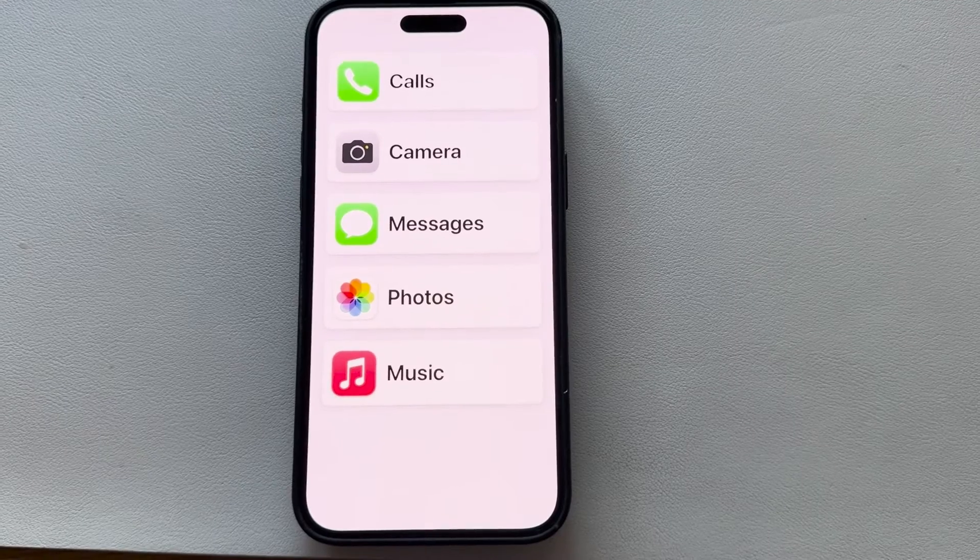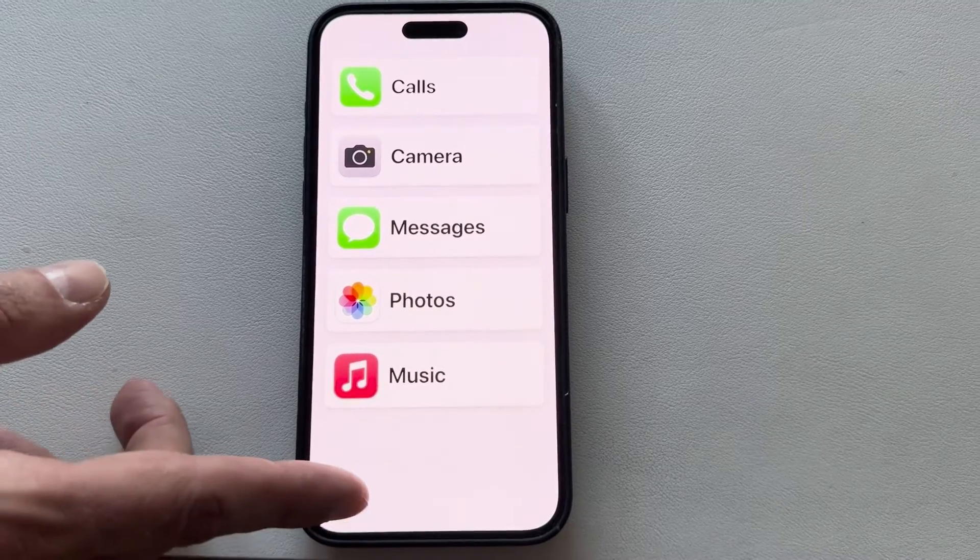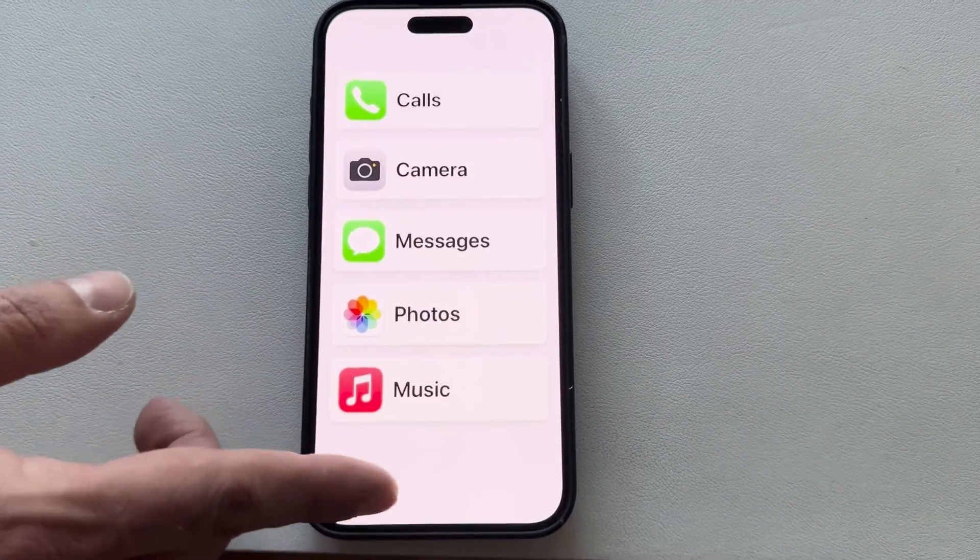With a thing called Assistive Access, you can enable what amounts to a powerful, helpful senior mode. It makes iPhone easier for older loved ones to navigate successfully. Here is how to make it work.